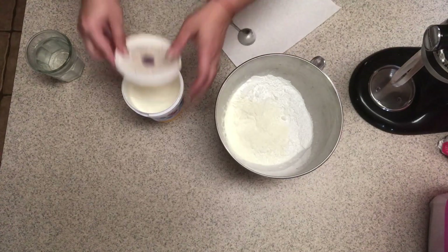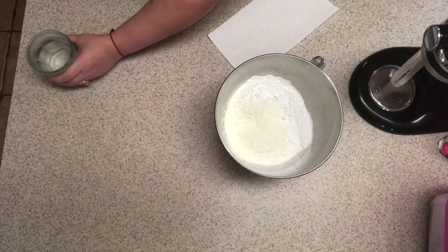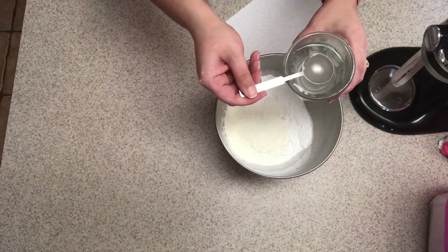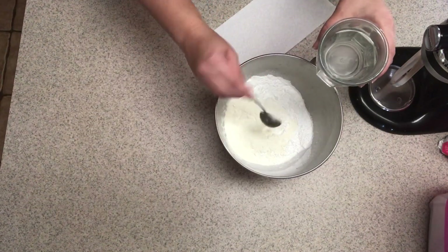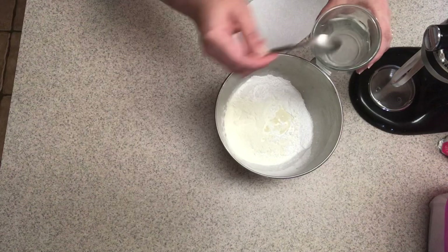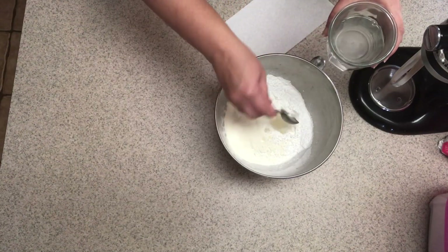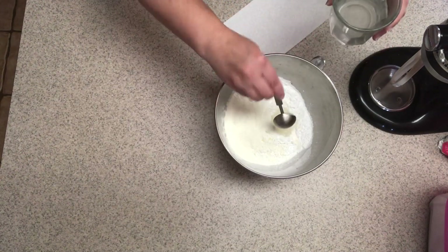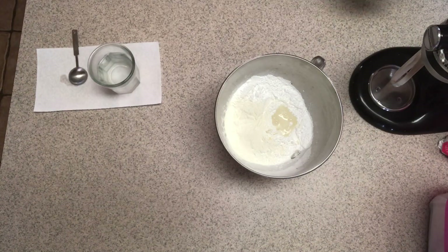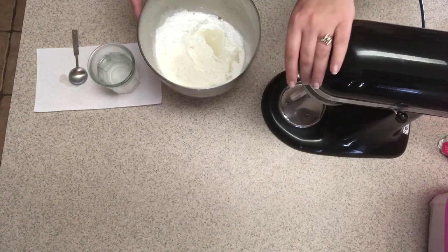I will start with six tablespoons of water — just put it right there in the bowl: one, two, three, four, five, six. Then you put it on the mixer.